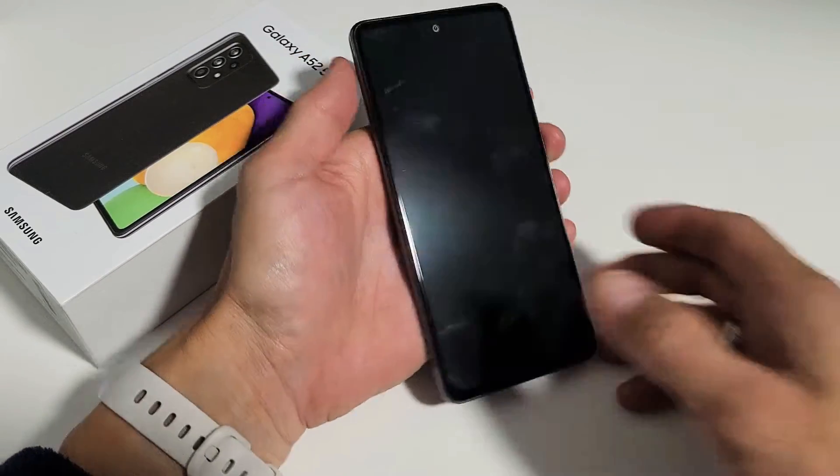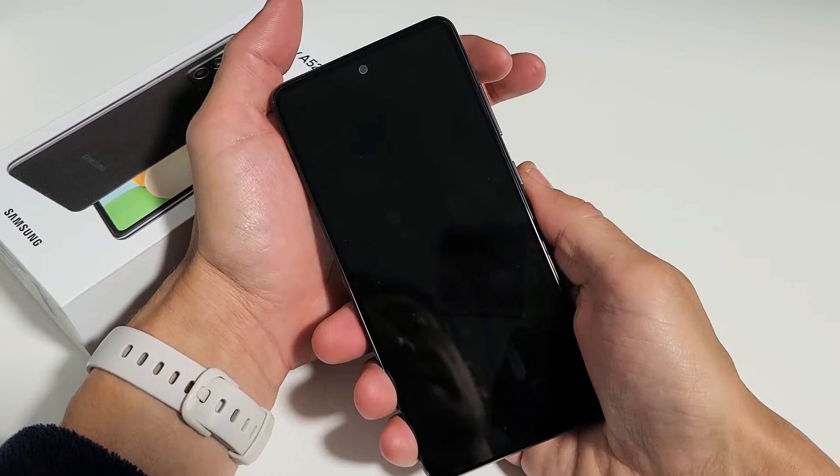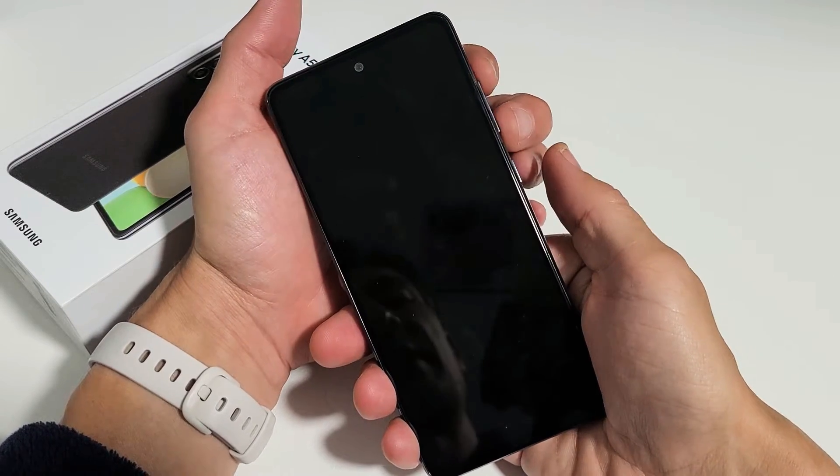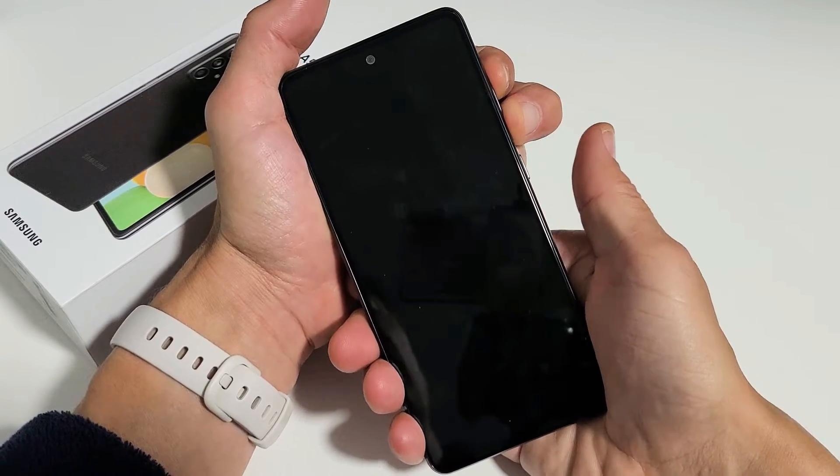Now we're going to go ahead and get into download mode. With the phone off, we're going to press and hold volume up and volume down at the same time — volume up, volume down.